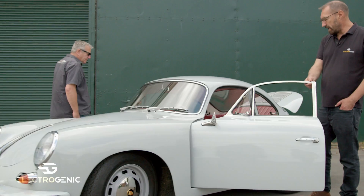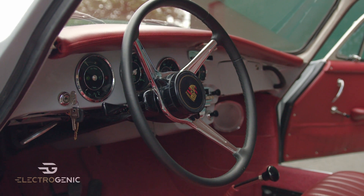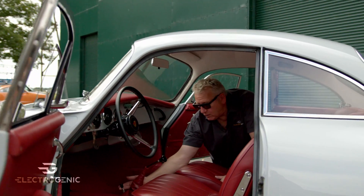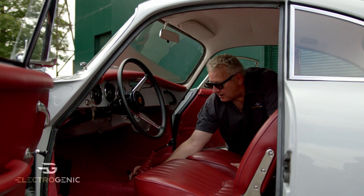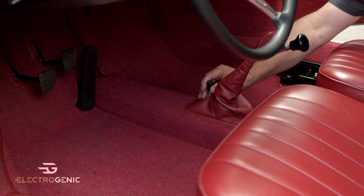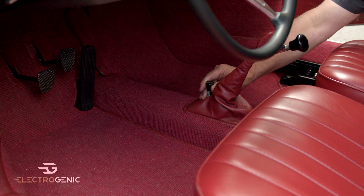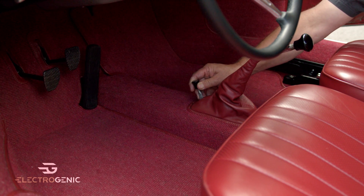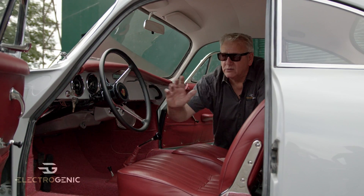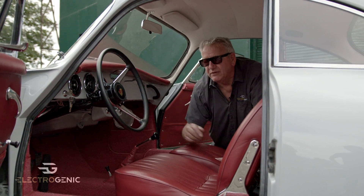If we have a look in here, you see a beautifully restored Porsche interior and it is just lovely. Originally here would have been the heater control. This heater control is now our forward and reverse stick — backwards it's in reverse, forwards is drive, and in the middle is neutral. That's the only alteration we've done in the car.